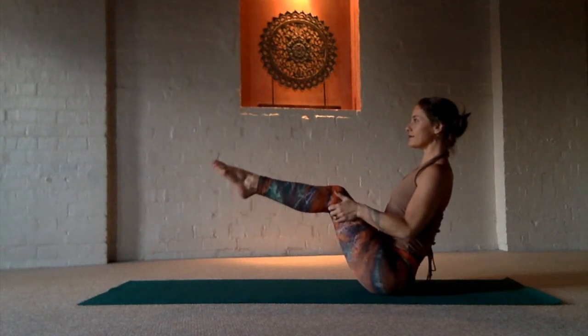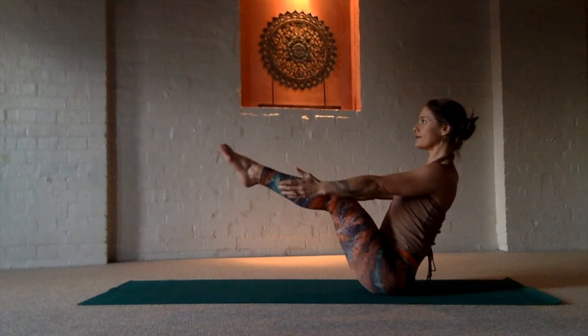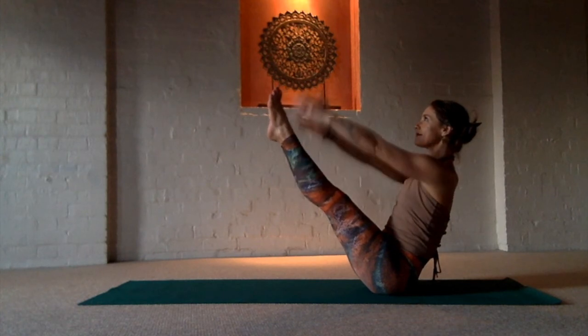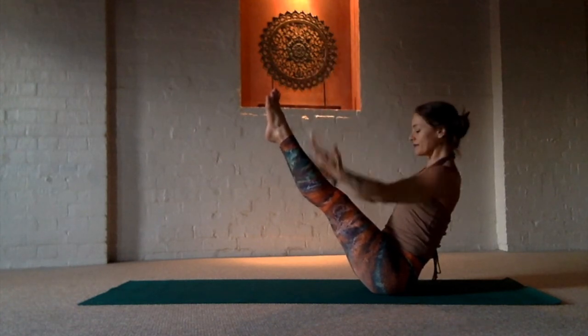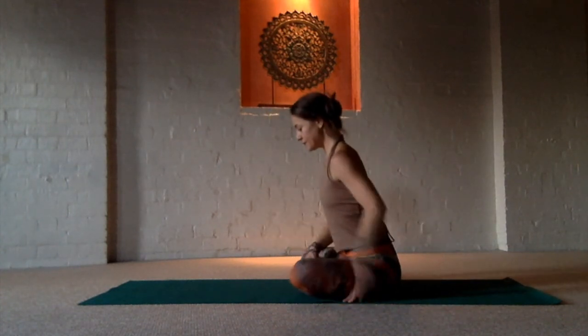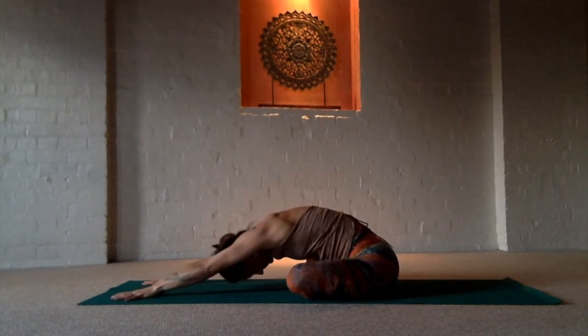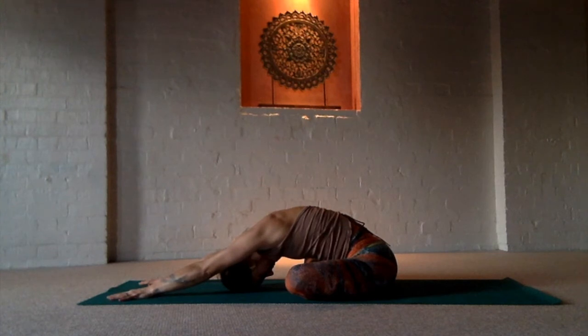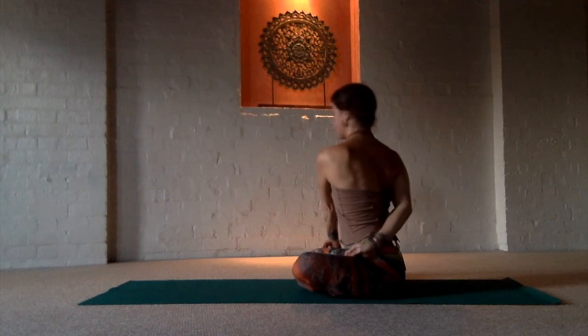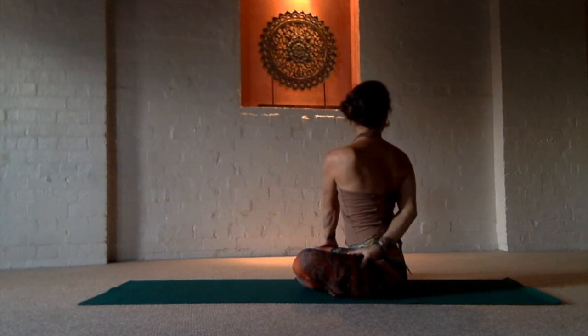Come up into boat pose and prepare to center yourself through your abdominals. Enjoying the work. And when you're ready to come down, take your other leg in front now in the seated twist for the opposite hip. Stretch forward. You'll notice this side might feel a little different. We want to feel balanced. So now you'll bring the opposite arm behind you as you sit up nice and tall for the seated twist.